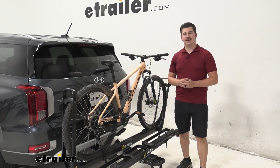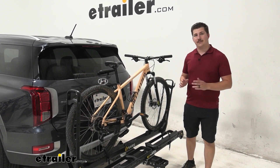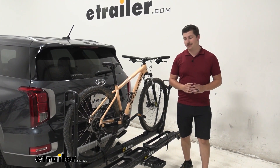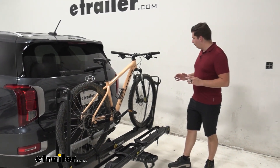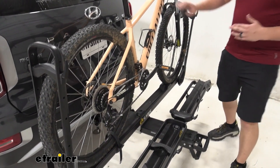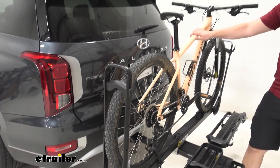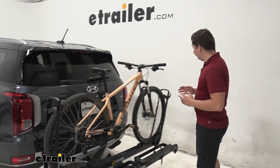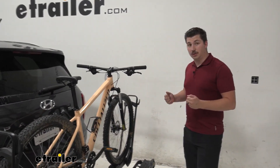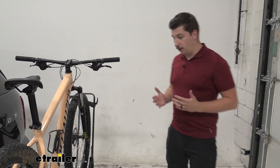Hi everyone, Aiden here with eTrailer.com and today we're going to be taking a look at the Saris MHS platform style bike rack here on our 2020 Hyundai Palisade. The MHS is going to hold the bike in this tray and by each tire. We have these two arms ratcheted down and holding it pretty firmly in place. I like this style of holding the bike personally — I think it's easiest to load and unload, and overall it's a really good, strong design.